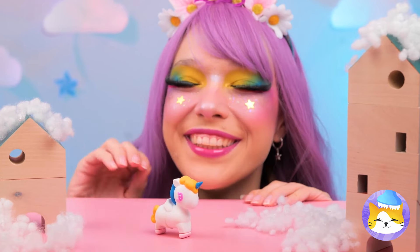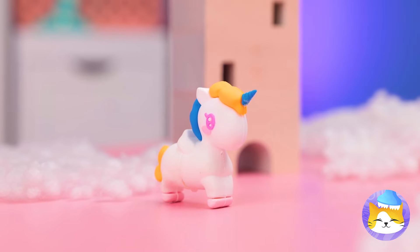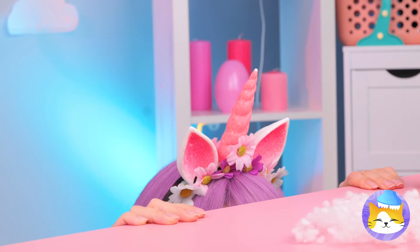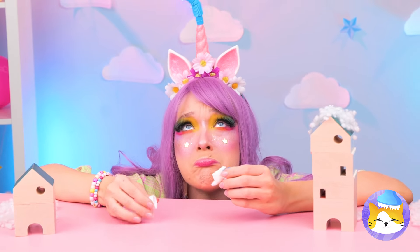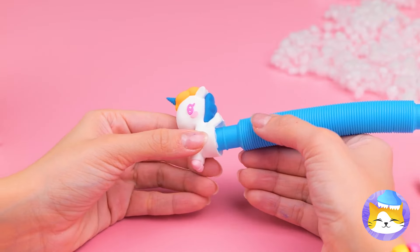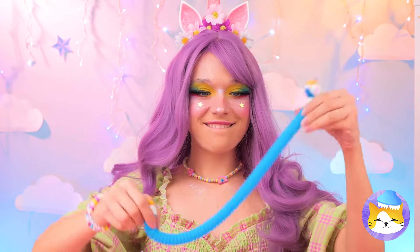So cute! Look out — there's a train coming! Run! Fly! Do something! He's half the horse he used to be! It's okay — a pop tube will make him good as new! Someone's had a growth spurt!